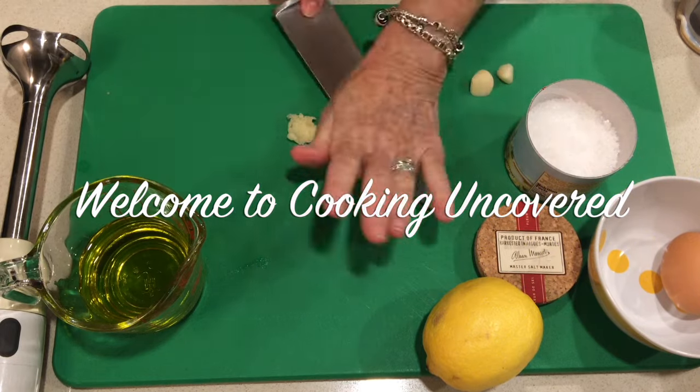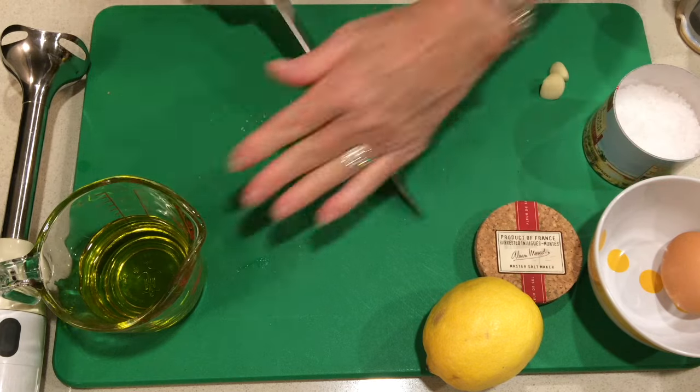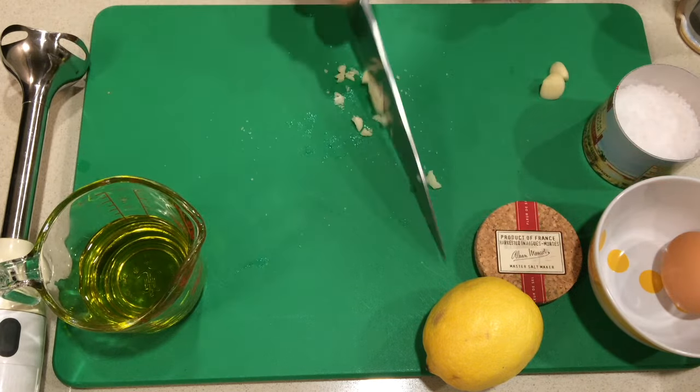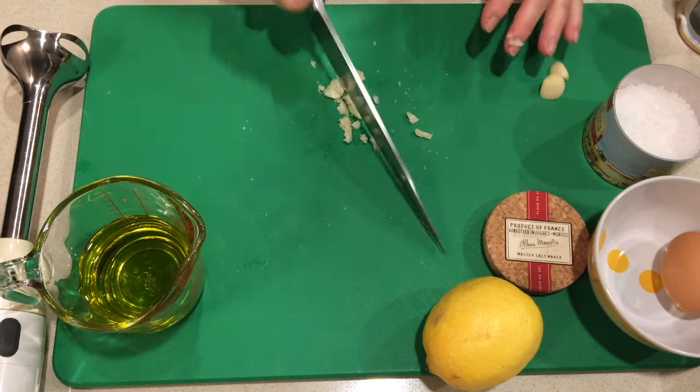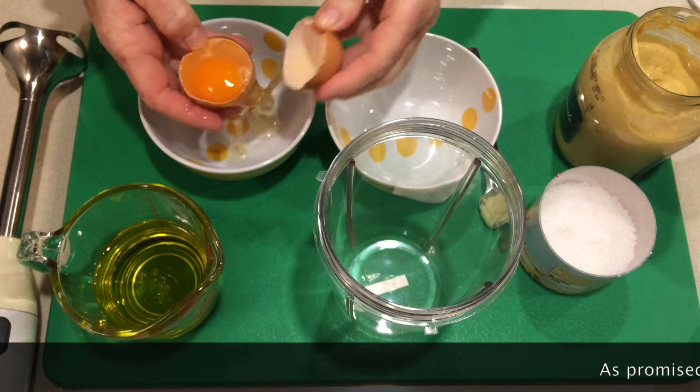For this I use my best olive oil. Take a clove of garlic and mince it up very, very small — very tiny. You'll need half a cup of olive oil, about a teaspoon of lemon juice, and one egg yolk, so separate the egg.